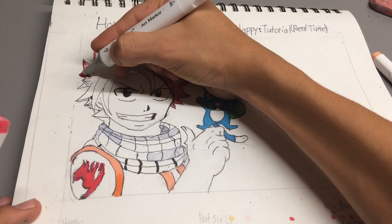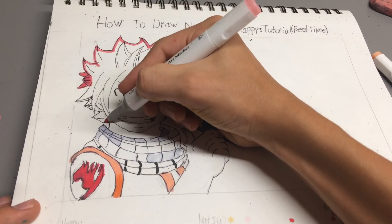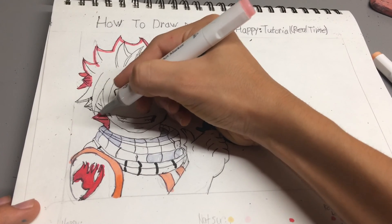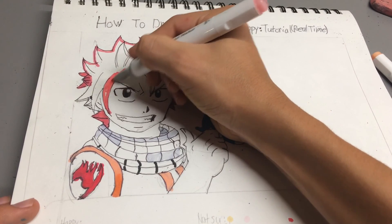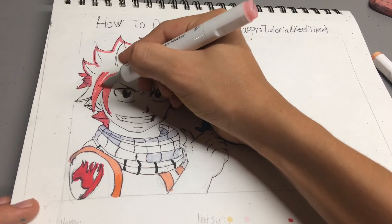I'm just going to work out the base color. If you want me to make a marker tutorial, I can do that, or a review on these.